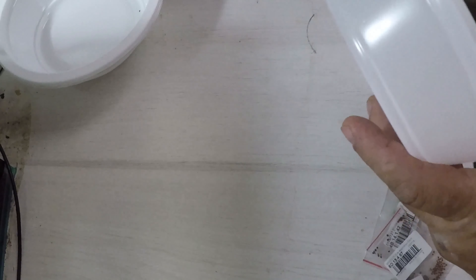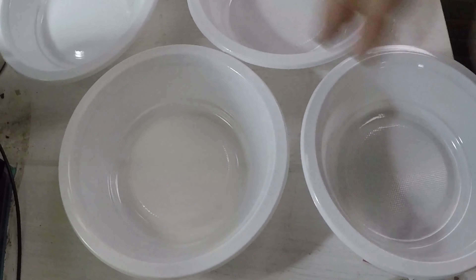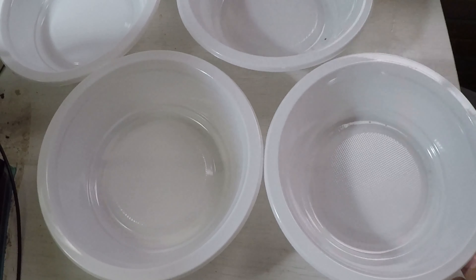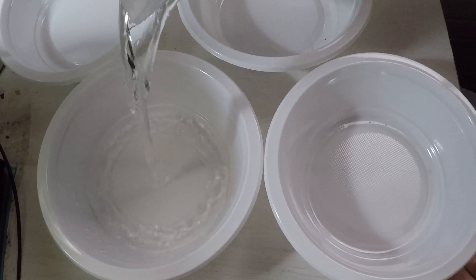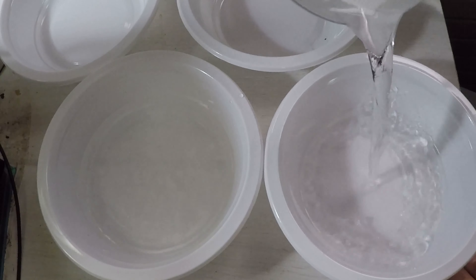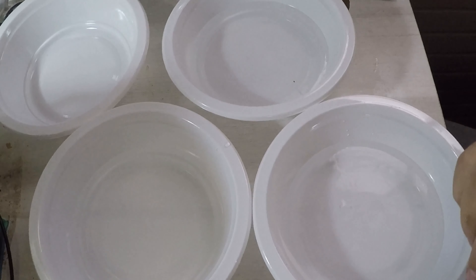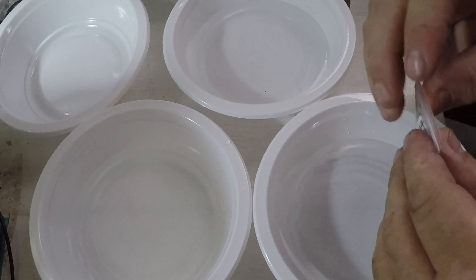So let's get started. What they say to do is first of all soak them in water for a couple of days. I've got these three bowls and I'm putting in dechlorinated water just in case. Now let's set everything up so it's all in the picture, and I'm going to throw them in.